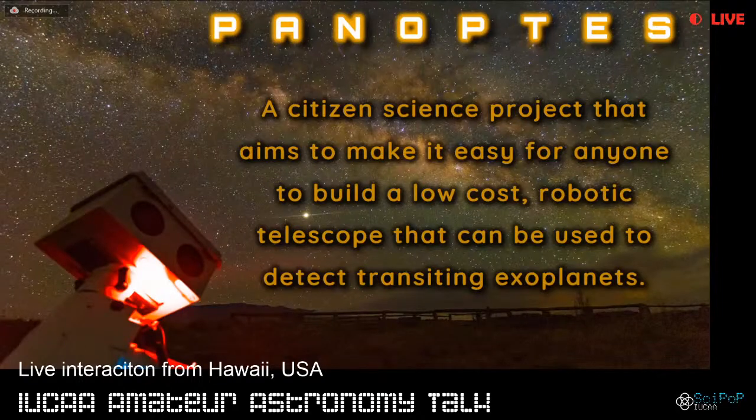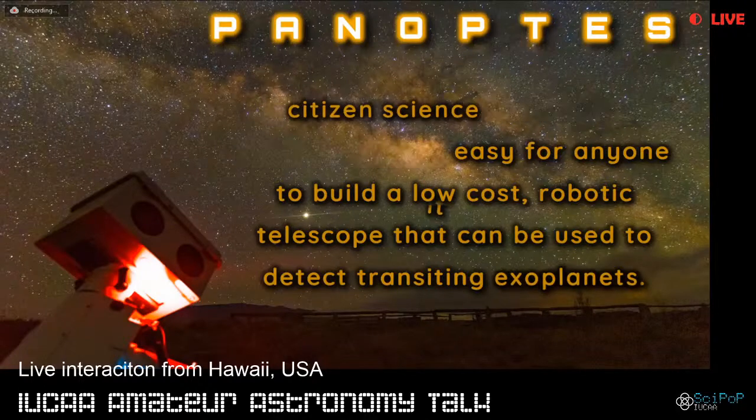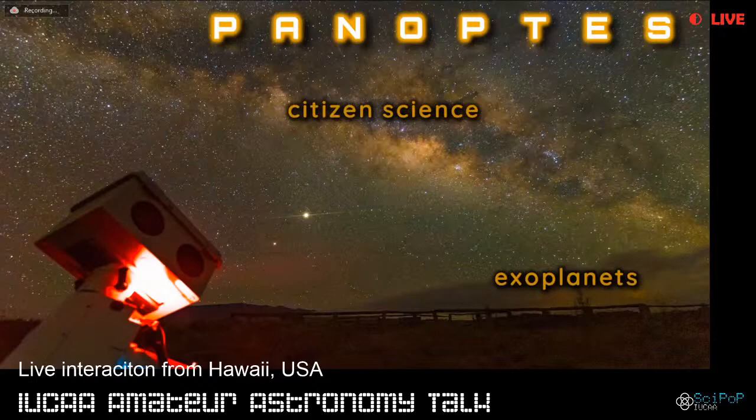In order to understand what the project is about and how it works, it's important that we first understand two keywords in the definition of Project Panoptes: citizen science and exoplanets. Some of you might already be familiar with these terms, but since this also includes some general public, I thought it would be good to cover the basics before talking about Panoptes itself.